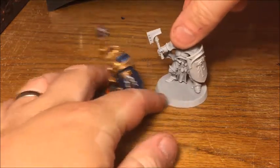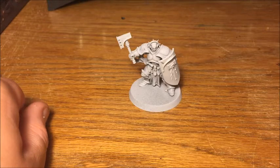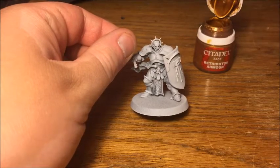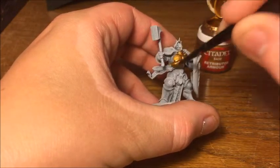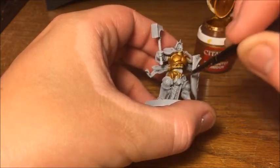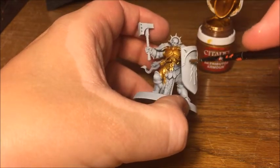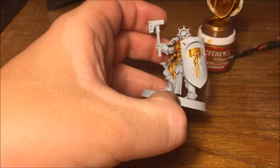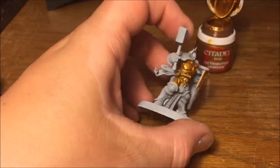This is the mini I'm going to be painting up tonight, and as you can see, these are already assembled and base coated in Corax White. We're going to start with the gold — the biggest area of the model. For this I'm going to use Retributor Armour; I've already got some on my palette and just added a little bit of water to make sure it flows well and doesn't clump up. We're just covering the whole mini in this.